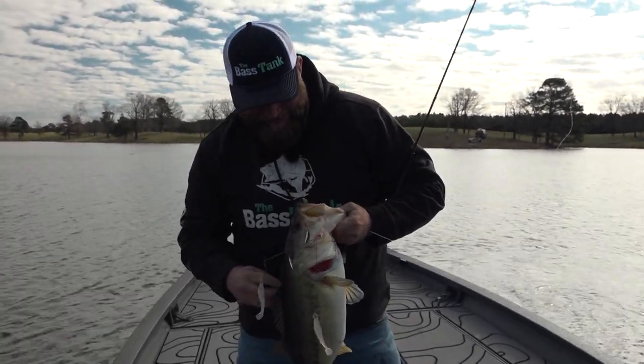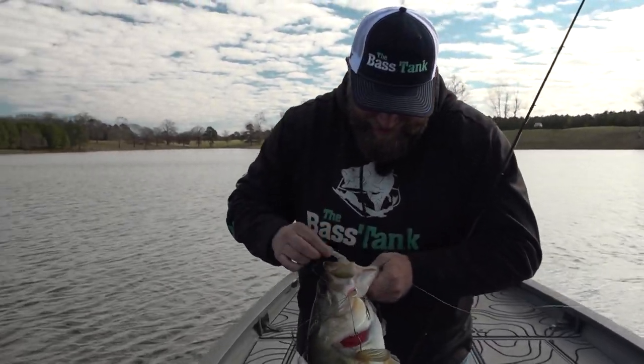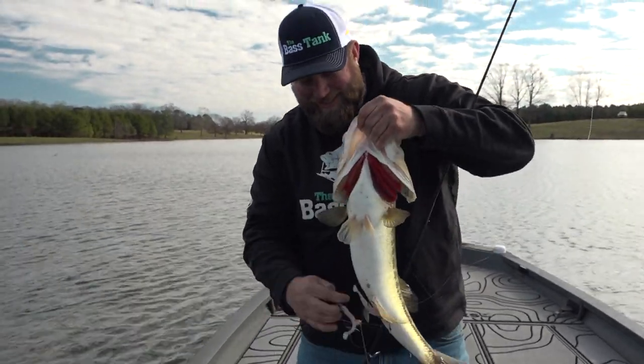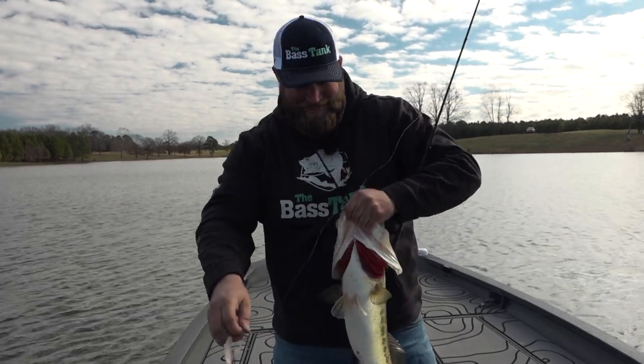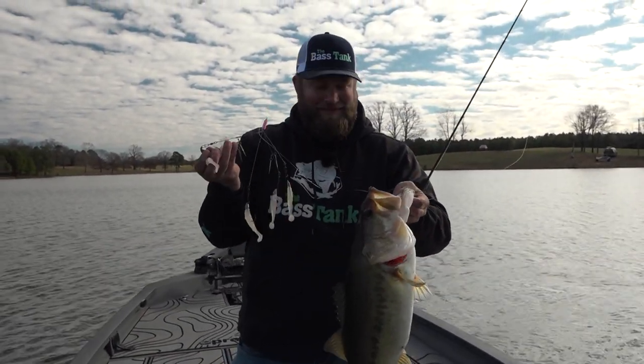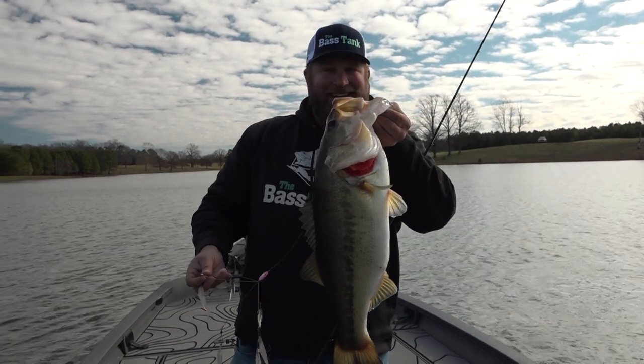It doesn't get any better than a Flash Mob Junior in the winter. She bit the pretty Sweet 16 — isn't she pretty? You got two pretty girls: Sweet 16 Flash Mob Junior and a giant bass.